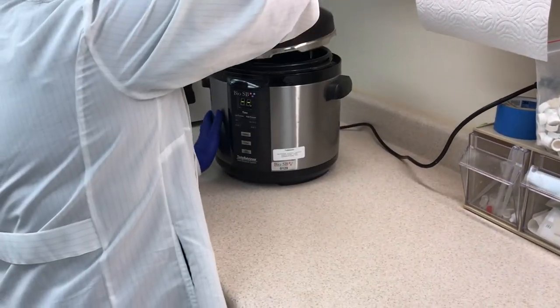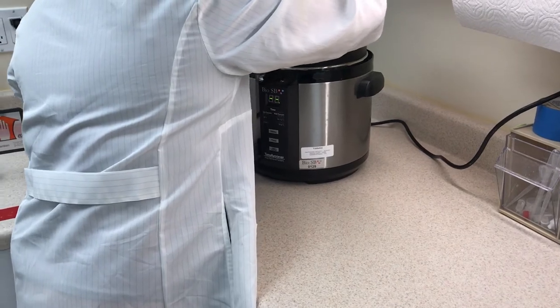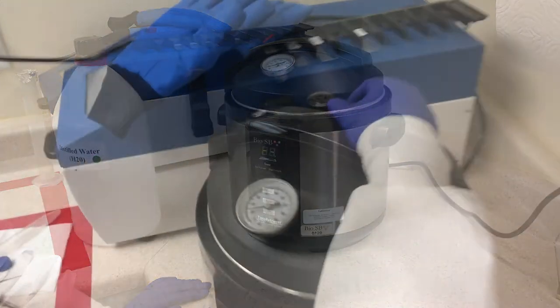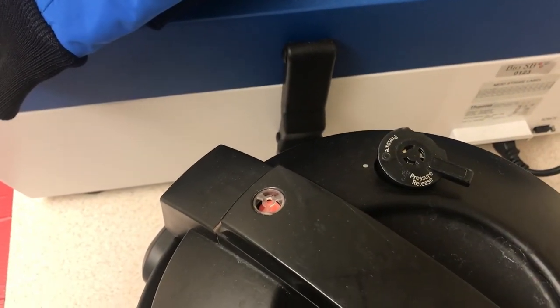Place and secure the lid onto the cooker's main body. This is done by placing the lid onto the working chamber with the red pressure valve on the left and turning the lid counterclockwise to secure in place. Position the pressure limit valve into the pressure position as seen here.